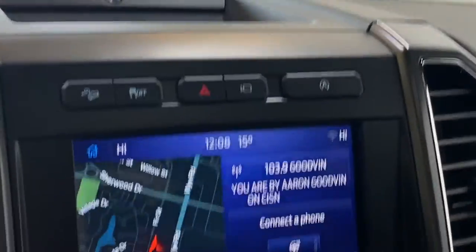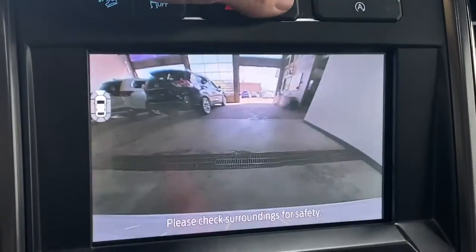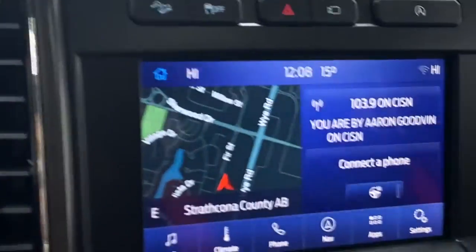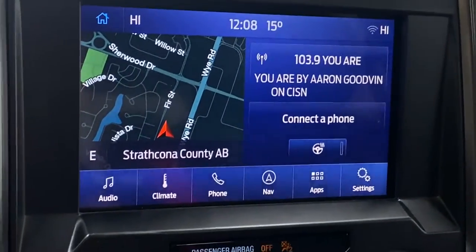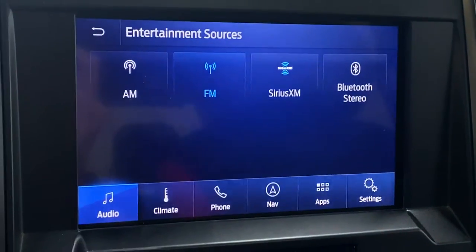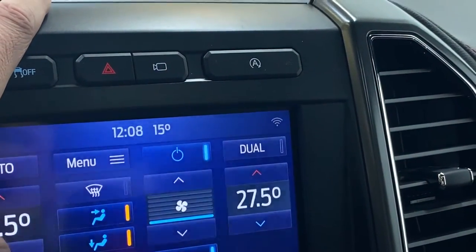Moving to the infotainment, you have the nice Sync system. Up top you have the downhill deceleration control, traction control, forward camera flash, and your 360 camera where you can change different viewing angles. You also have your auto engine off toggle. The home screen is awesome — you have the map, music, and phone. You can also turn on your heated steering wheel from here. Clicking on audio settings you can change your source: AM, FM, SiriusXM radio, Bluetooth, and USB audio.